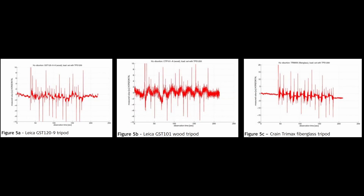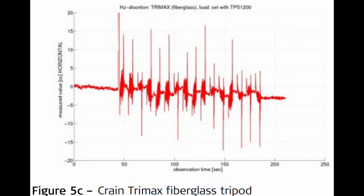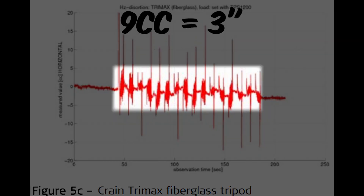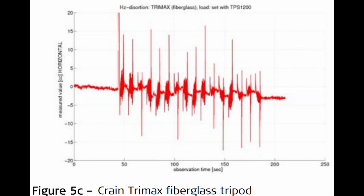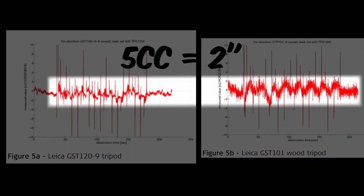The following graph highlights the results of the test for the heavy tripods. The data spikes denote when the instrument was moving and can be ignored, as no angular measurement is made when the total station is in motion. The fiberglass Trimax had a larger amplitude of rotational movement in the tripod head that could induce as much as three seconds of error, whereas the wooden Leica tripods both had less at two seconds of hysteresis measured.